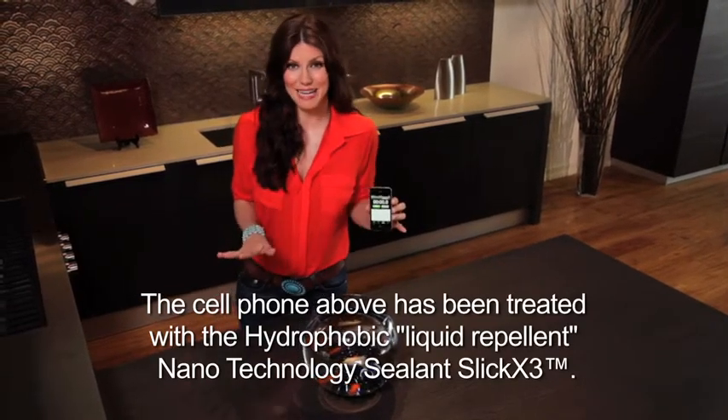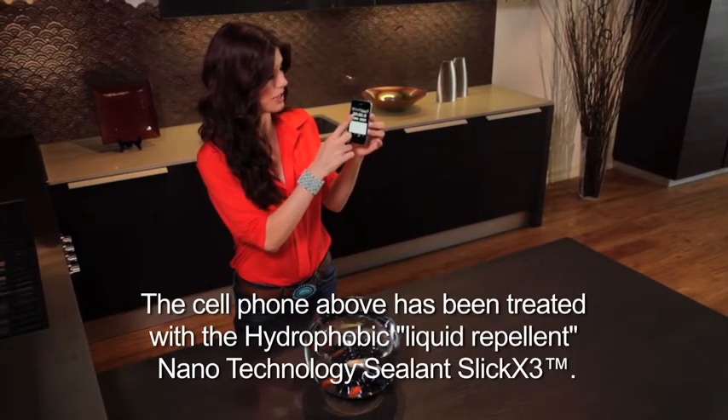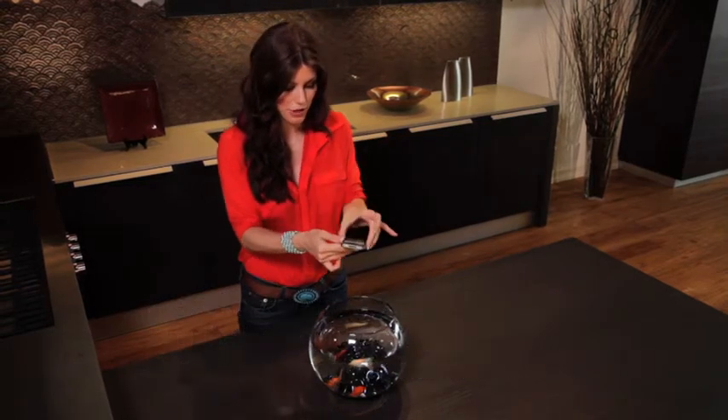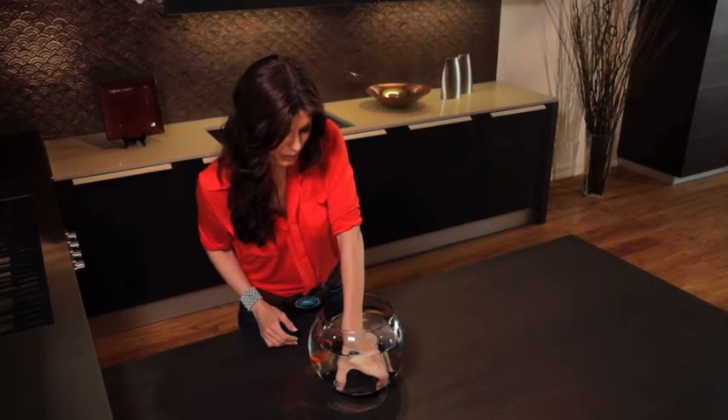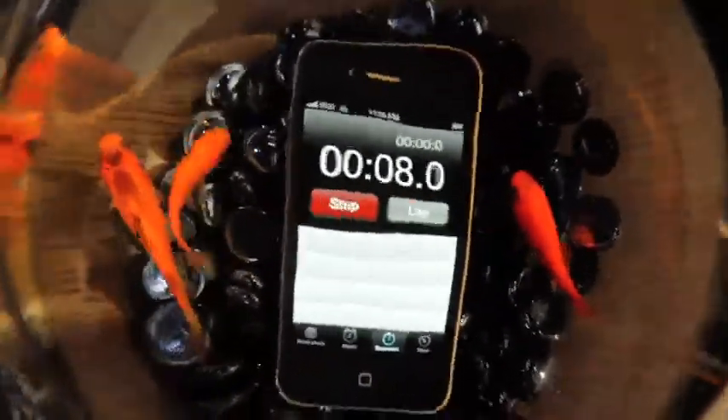Check out this amazing demonstration. I have my own iPhone here and I've got the stopwatch function pulled up. I'm going to press start so you see the time going. Now I'm going to put it into a fishbowl completely underwater and watch as the time keeps running and never skips a beat.